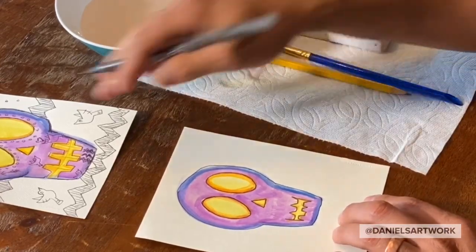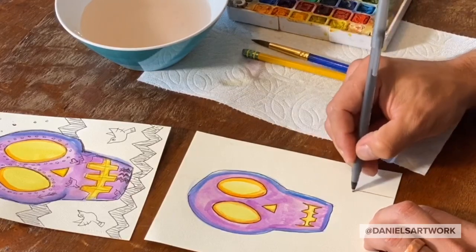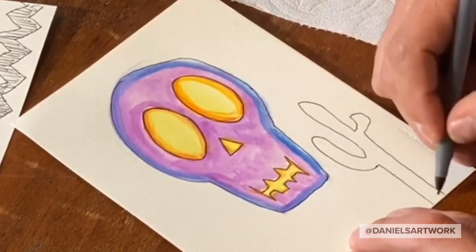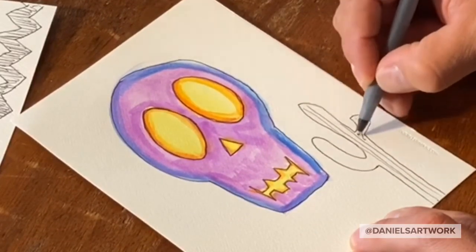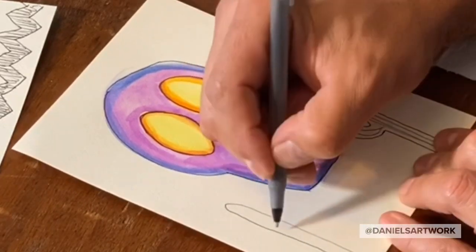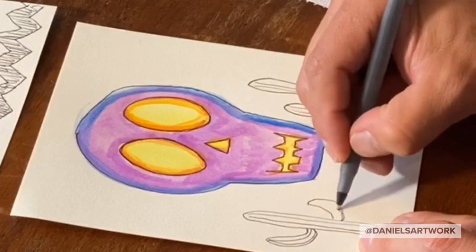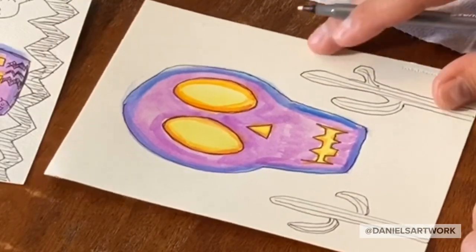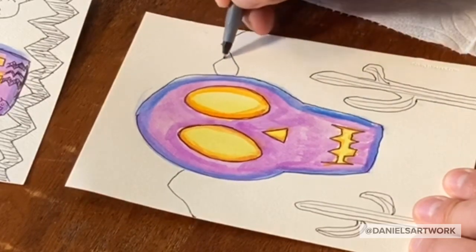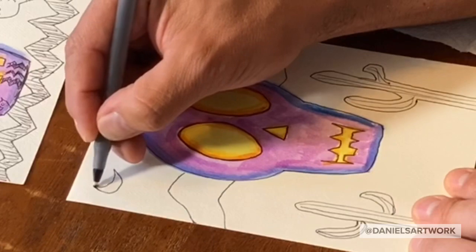Next thing I can do is decorate. You'll see this one has a bunch of little stars and birds and zigzags. I might want to draw some saguaro cactus. You can see how I'm drawing them with the pen — you can use pencil to draw yours first if you want. Got some cactus. And maybe I'm going to do a landscape like some mountains in the back, maybe another mountain way back there, some mountains in the foreground here, and a moon and a cloud.